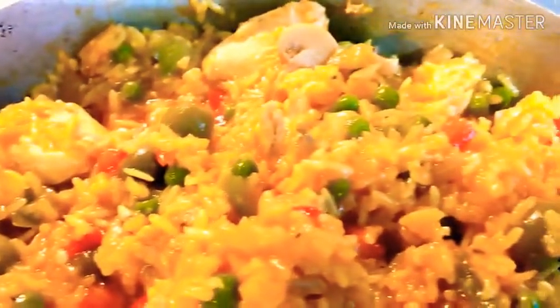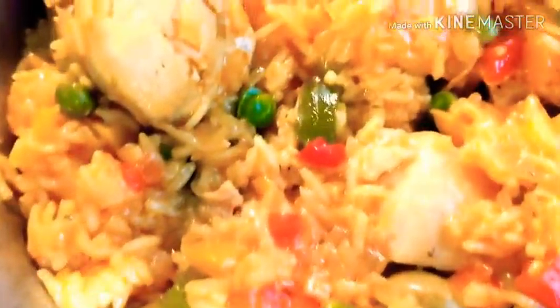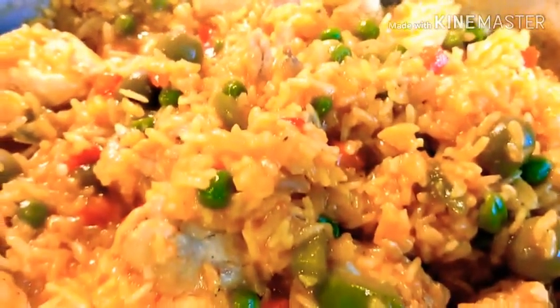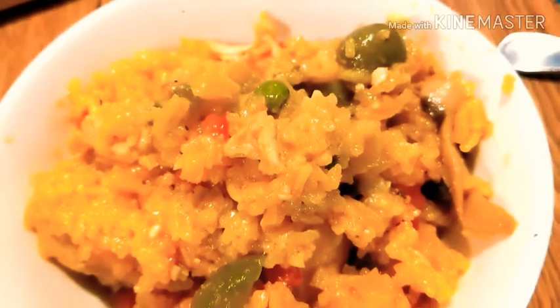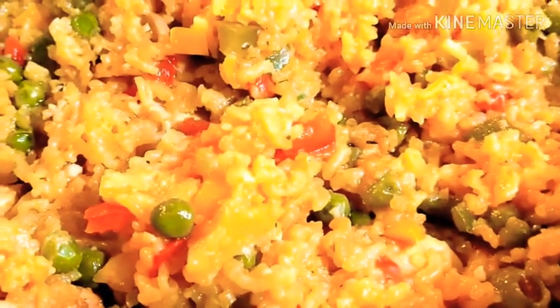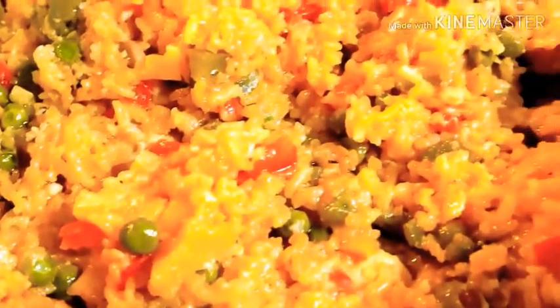And after it's cooked — let's go! Thank you.